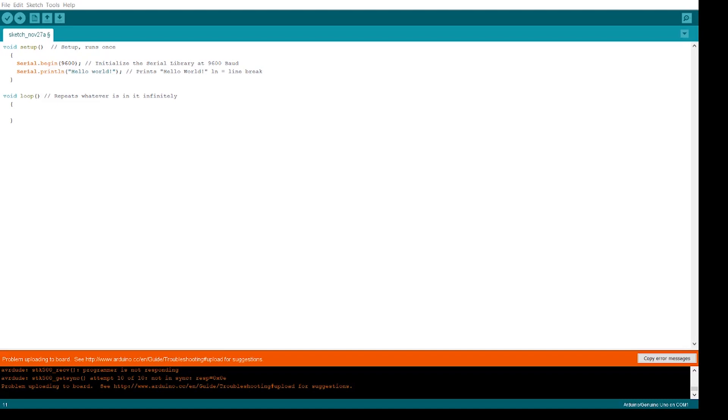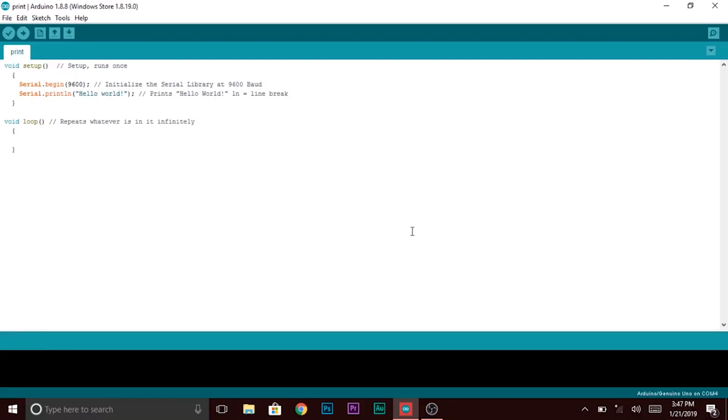Let's start with the void setup. Now upload and open the serial monitor. Notice how it prints only one time.